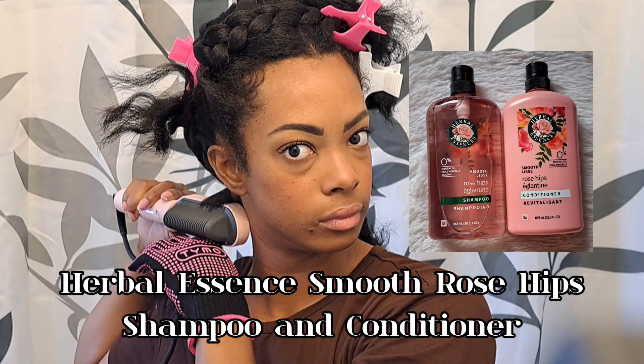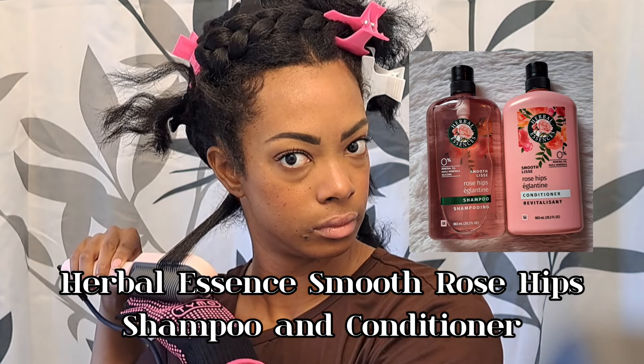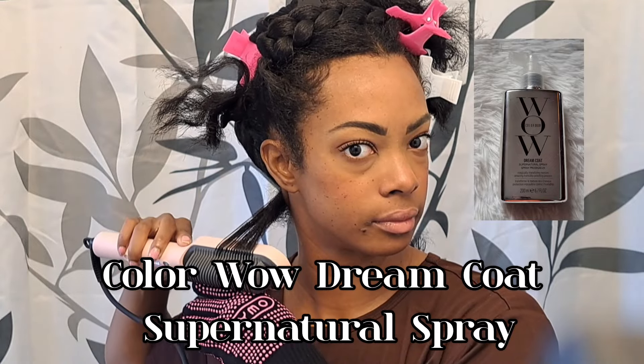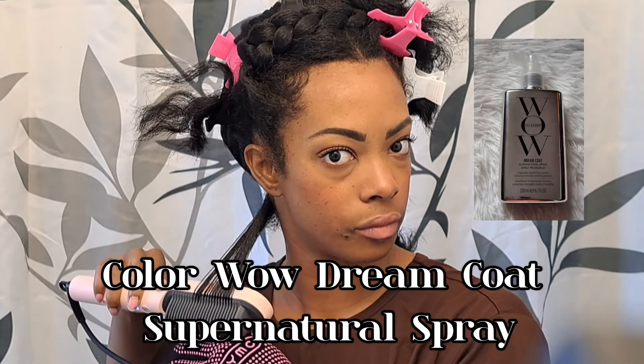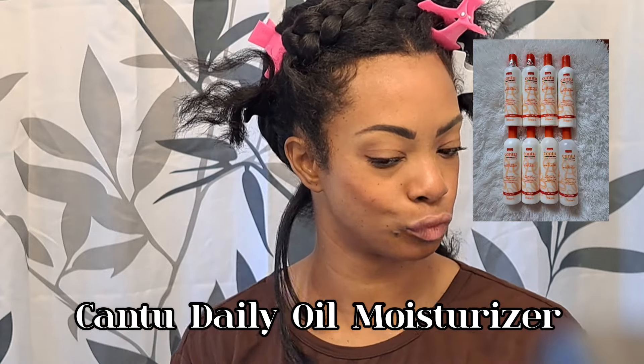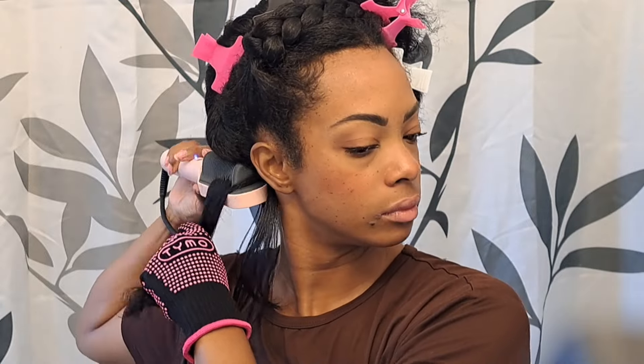Then I went in with my Herbal Essences shampoo, shampooing my hair twice, followed up with the matching Herbal Essences conditioner, and deep conditioned for about 45 minutes. After rinsing, I applied a combination of the Color Wow Supernatural Dream Coat heat protectant spray and a little bit of my Cantu Daily Oil Moisturizer. I blow-dried my hair and let it sleep overnight just to make sure it was 100% dry.